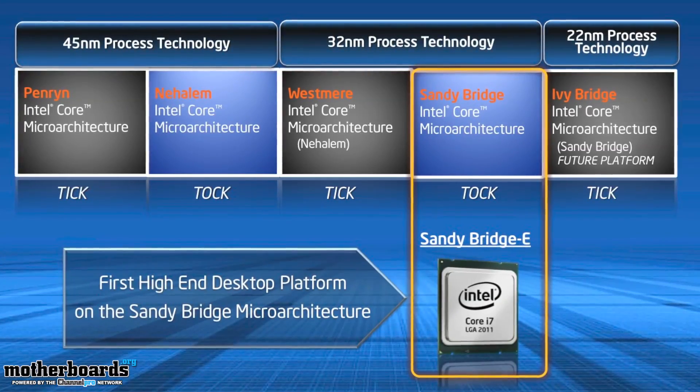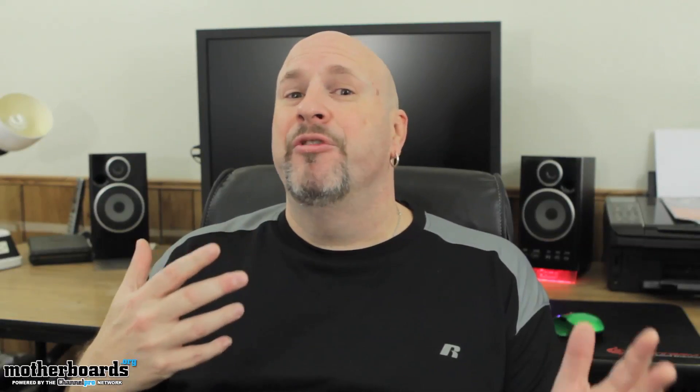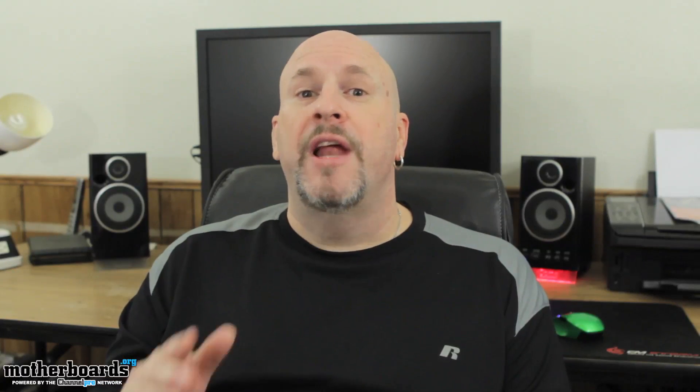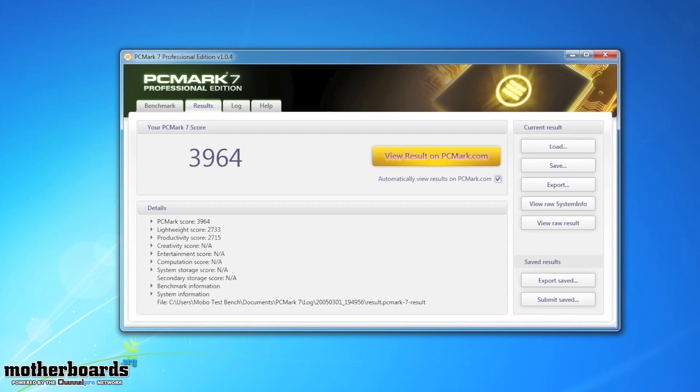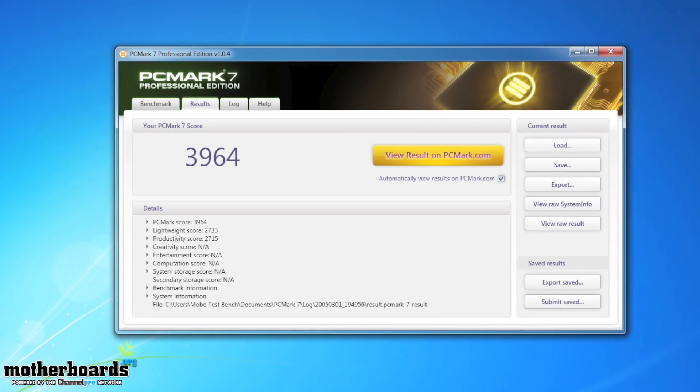Now that you've seen all the features, I want to show you how I overclocked the CPU, and then we'll move on to performance. One of the first things enthusiasts and gamers always ask about is overclocking. I tried overclocking the Bulldozer when it came out and had absolutely no luck — it was just terrible. With the i7-3960, I've had a completely different experience. Right out of the box, using the new ASUS X79 Sabertooth motherboard and their ASUS AI Suite, I was easily able to overclock to 4.2 GHz and the Cinebench score went through the roof. Check out these screenshots of the CPU running in overclocked mode, and then let's move on to the full performance scores at the standard 3.3 GHz.